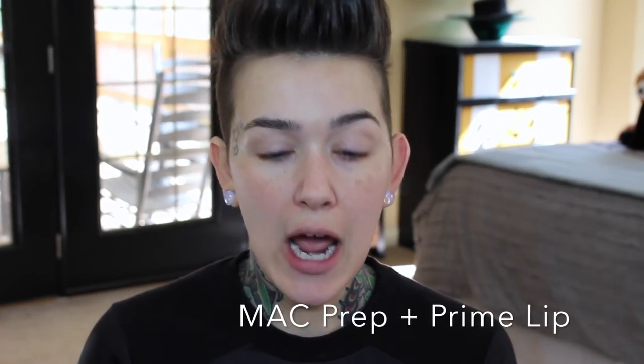Last step in priming, I'm going to use my Lip Primer from MAC. I like to go ahead and do this now, just so that when it comes time to actually put the lipstick on, I'm already ready, because you do have to let this set up a little bit. This helps to smooth out the lips, makes the lipstick last longer, and if you're wearing a matte lipstick, this makes it feel so much more comfortable.